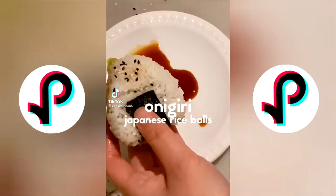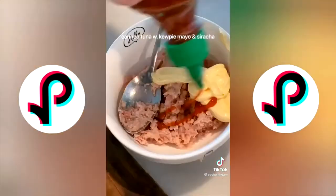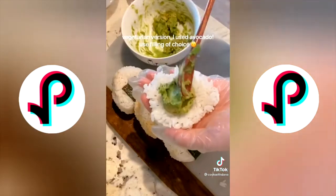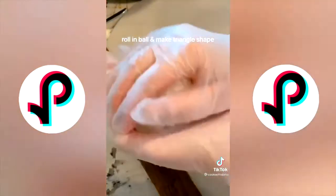Today we're making onigiri — Japanese rice balls. Start by cooking Japanese white rice; jasmine rice wasn't sticky enough. For the filling, add canned tuna, Kewpie mayo, and sriracha, or use your filling of choice — I even used mashed avocado. Wet your hands with a little water, add some salt, flatten your rice, add the filling, roll into a ball, and make a triangle shape.